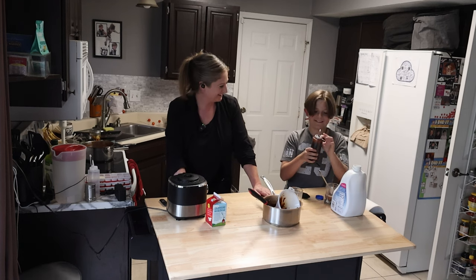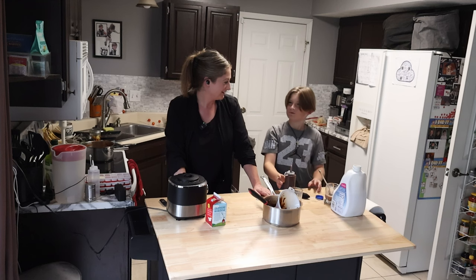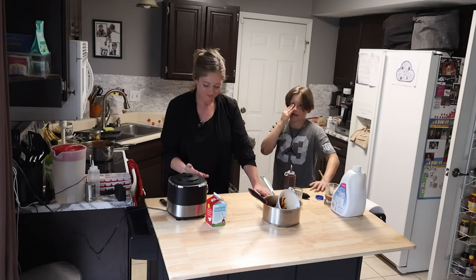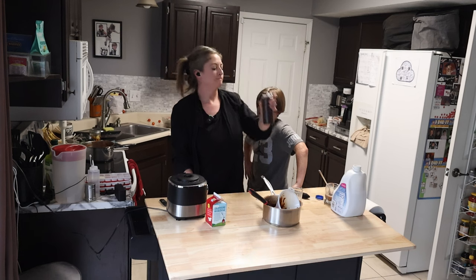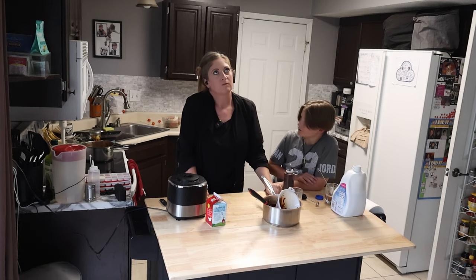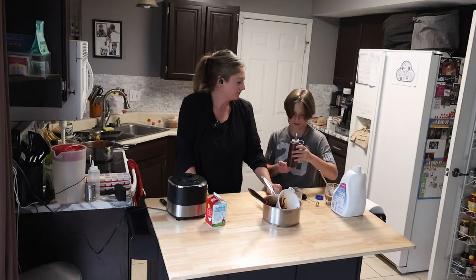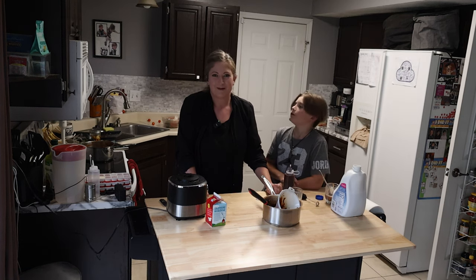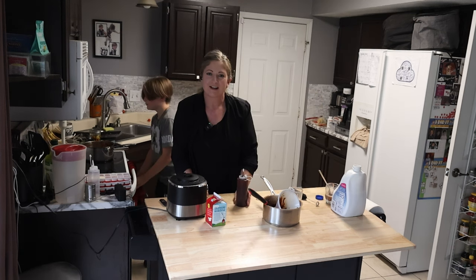Evan's going to taste test it. It tastes like something — like chocolate fudge? We never made chocolate fudge. Maybe like hot cocoa? It tastes like something else, I don't know. Anyway, just a little PS for you: we put it in this bottle and we're going to stick it in the fridge. See you later, bye!